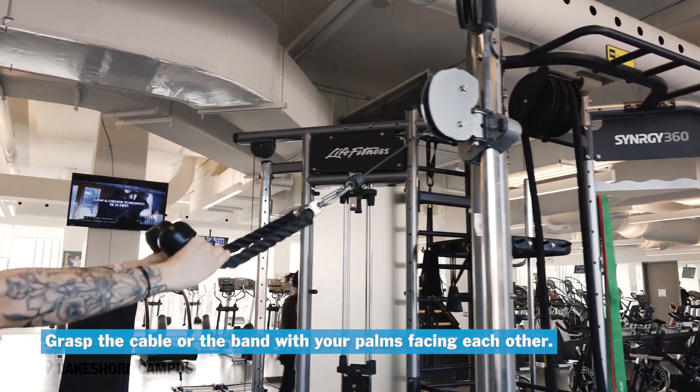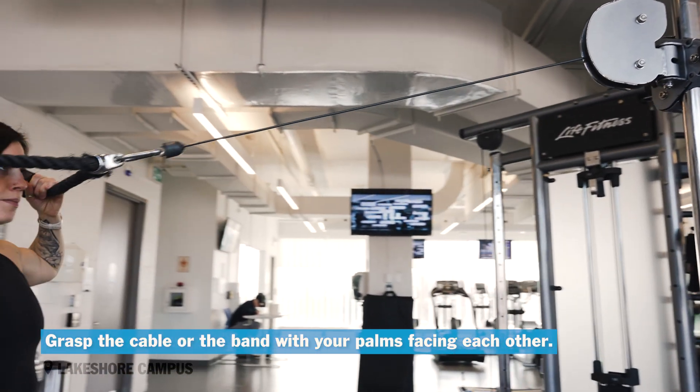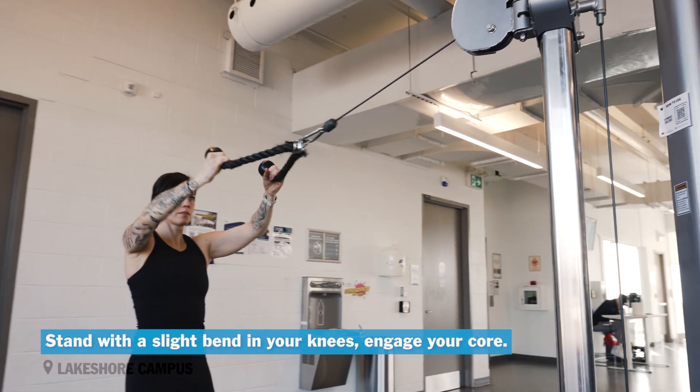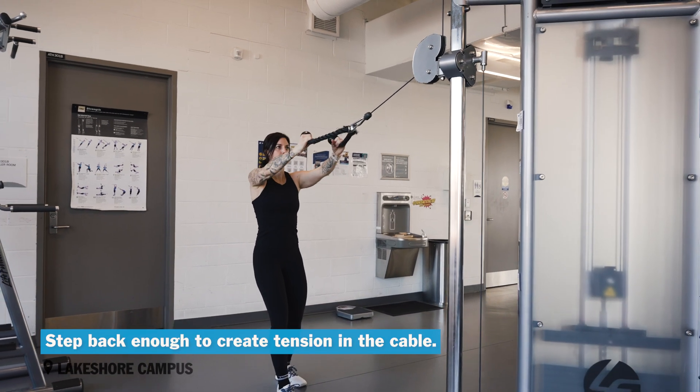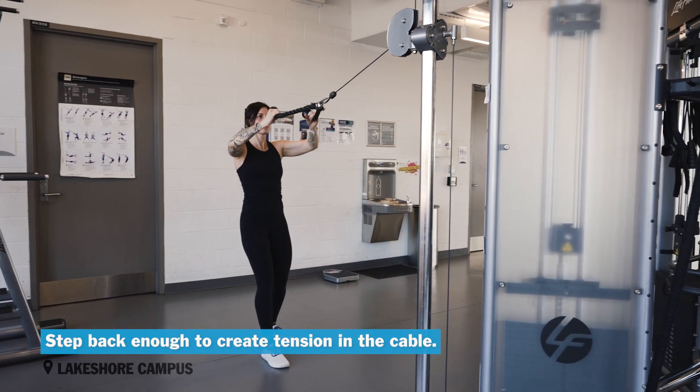Grasp the cable or the band with your palms facing each other in a neutral grip. Stand with a slight bend in your knees. Engage your core. Step back enough to create tension in the cable.